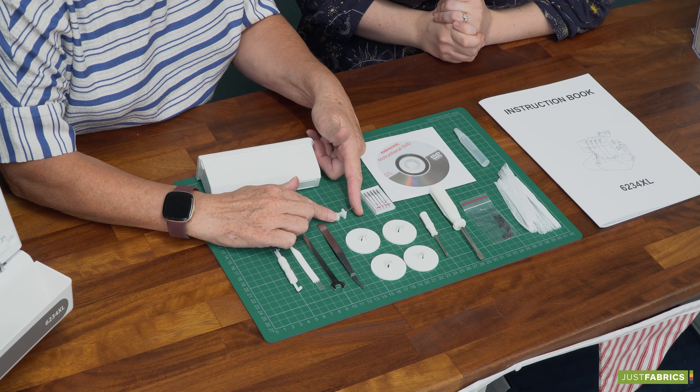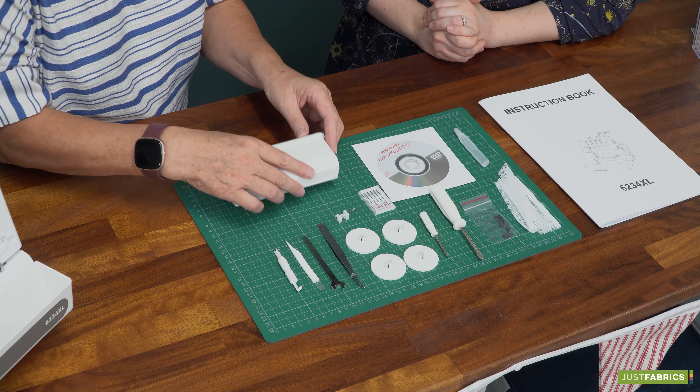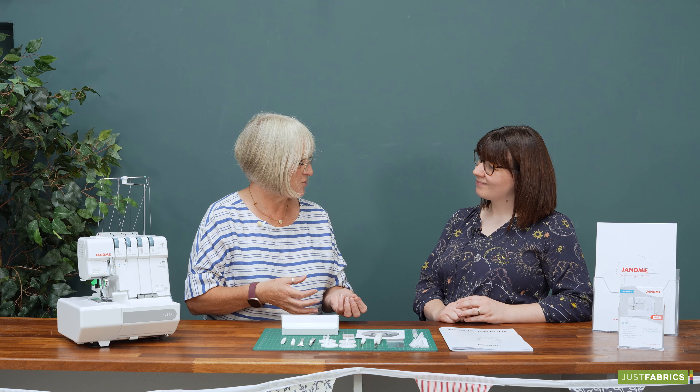And we have a little spreader attachment, which goes with it. Everything all stores quite neatly in the little compartment when we're not using the machine. We also have a really comprehensive manual with it — it goes through everything, including the threading.